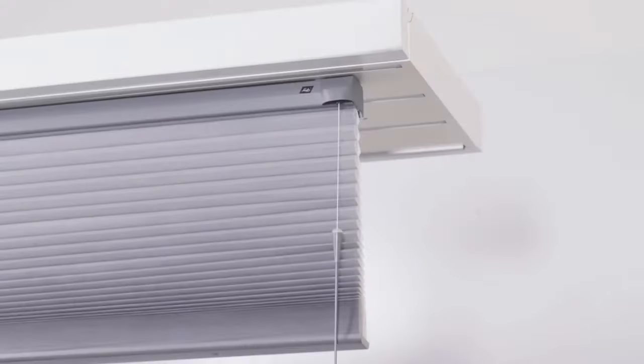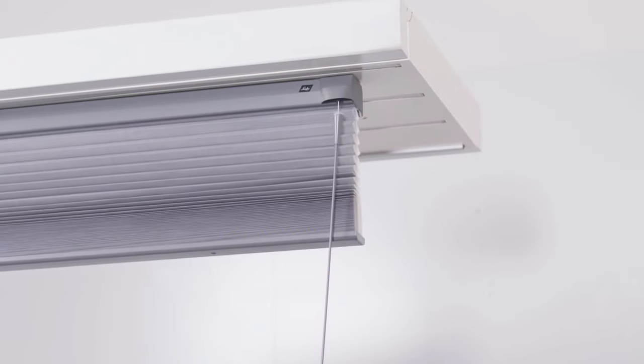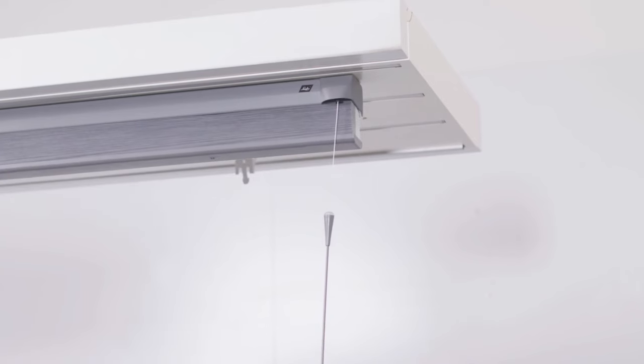To raise the shade, simply pull the wand straight down in short strokes, raising the bottom rail to your desired location. Allow the wand to retract after each downward stroke.